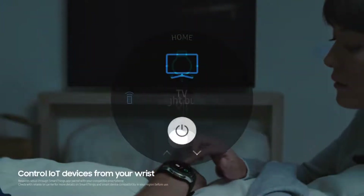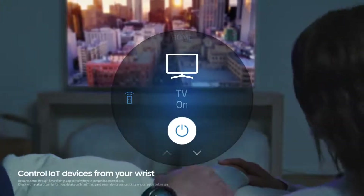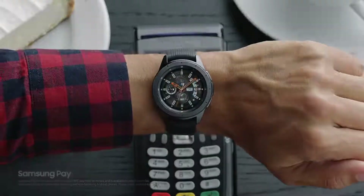Galaxy Watch gives you the freedom to control your IoT devices, whether you're at home or on the go. And with Samsung Pay, you can leave your wallet and phone at home.